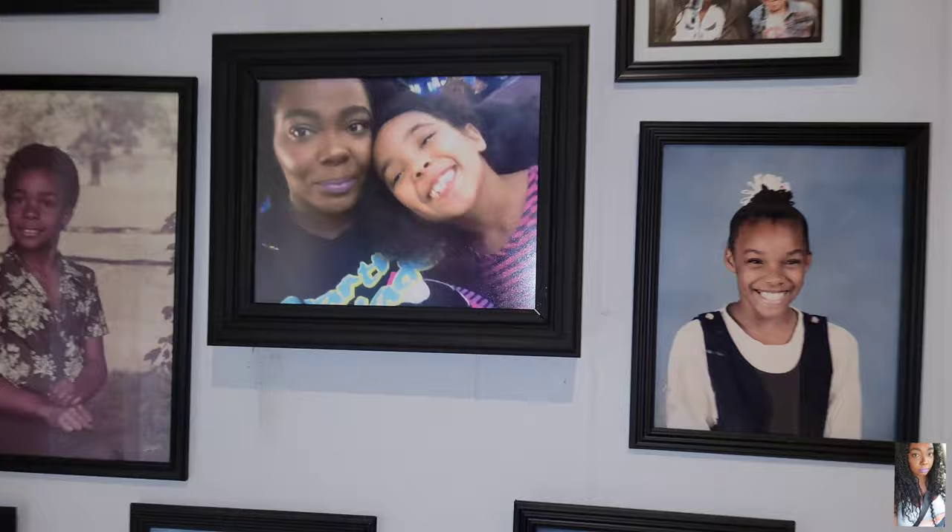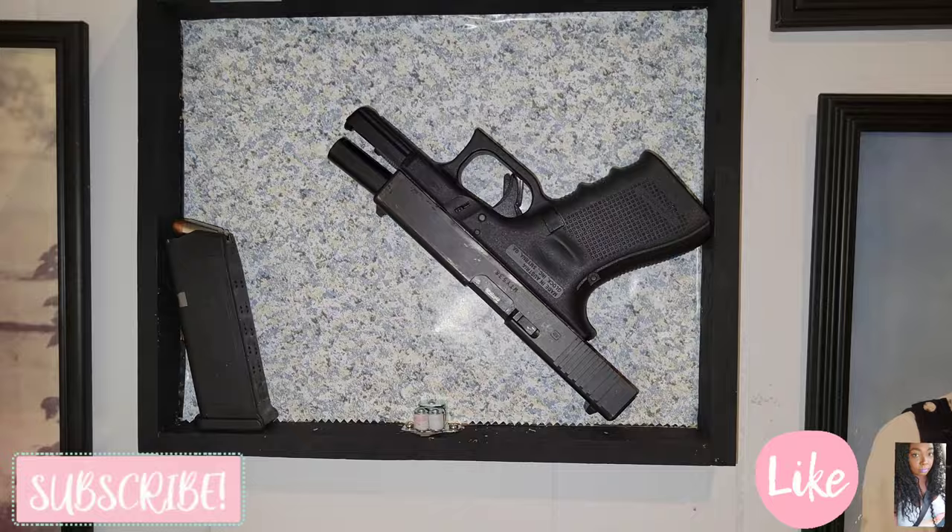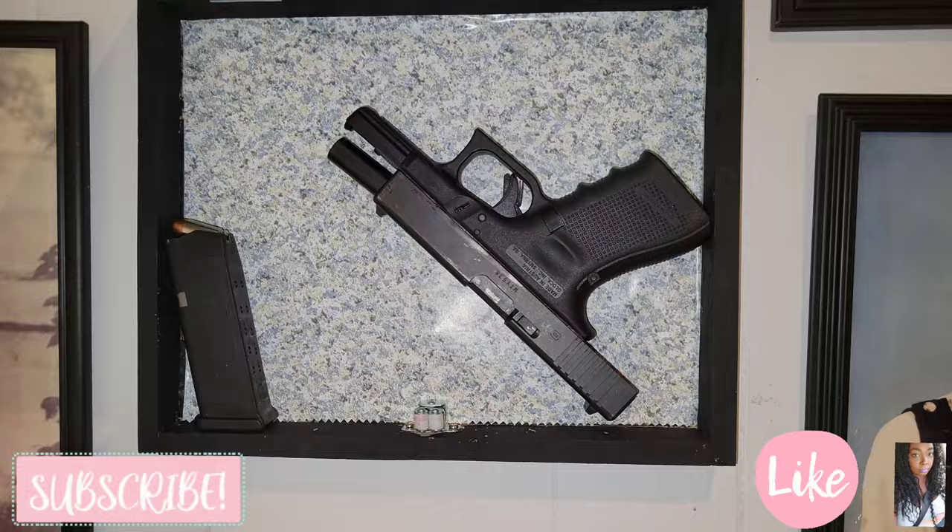Here we have it — the final look, with all of the other pictures I have on that same wall. I put a little bit of pressure and once I pull it out, there you have it. Thank you all so much for sticking around — I really hope you enjoyed this video. Please like, comment, share, and subscribe, and I'll catch you in the next one. Bye bye!